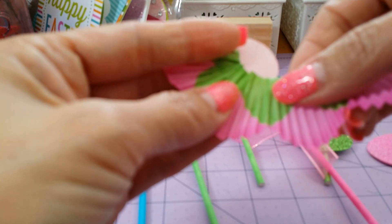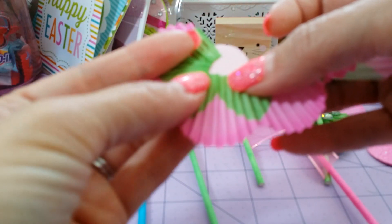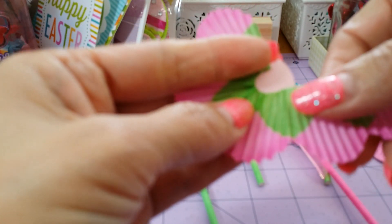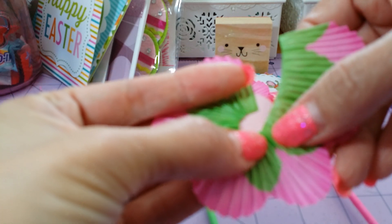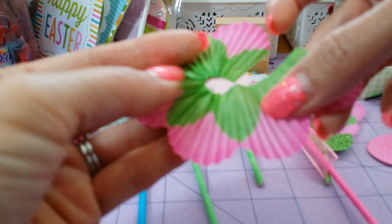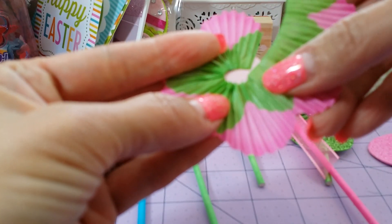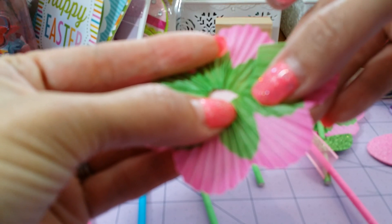It's basically the same thing; it just gets trickier when you get to the end, because you want to make sure — you know — I bet you can make these a little bit bigger if you use a bigger circle punch, like a one-and-a-half inch. I think I'm going to have to try that. That way you're not losing a petal — you can make it a six-petal flower and you're just not going to overlap.